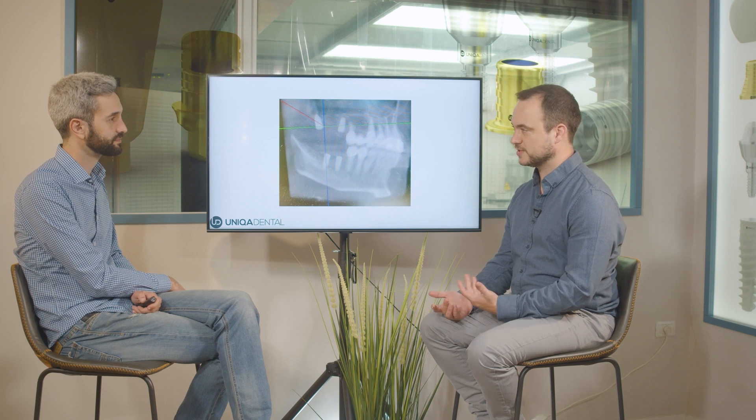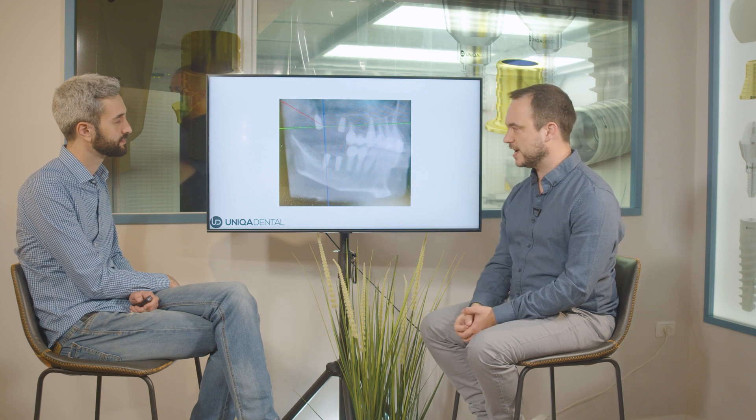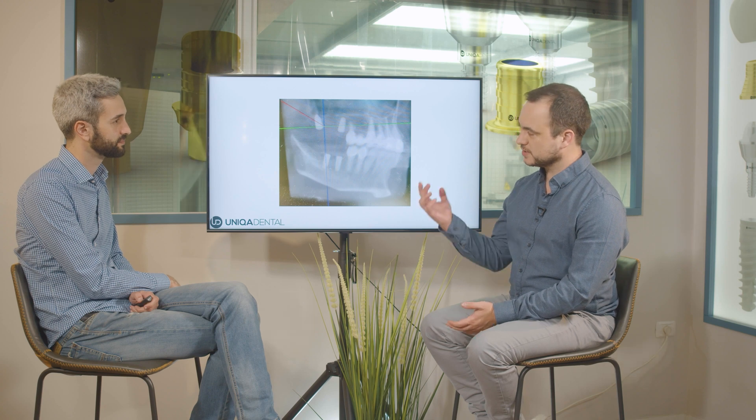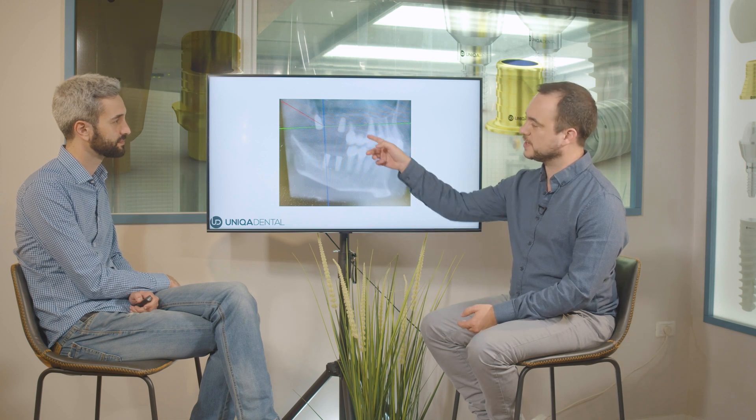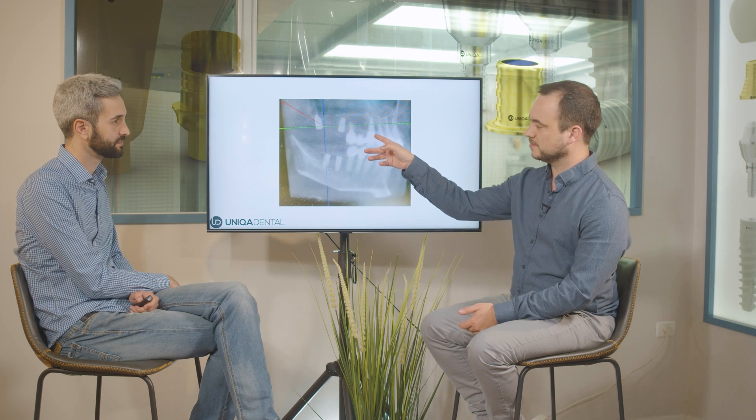What we want to show is how we plan the extractions and the implantations and made a temporary bridge. We have a facility that was made after the implantations, but we have an inflammation around tooth number 15, so this tooth needs to be extracted. The patient has on his upper jaw a bridge, so because of the inflammation we'll cut the bridge between tooth number 13 and 14.